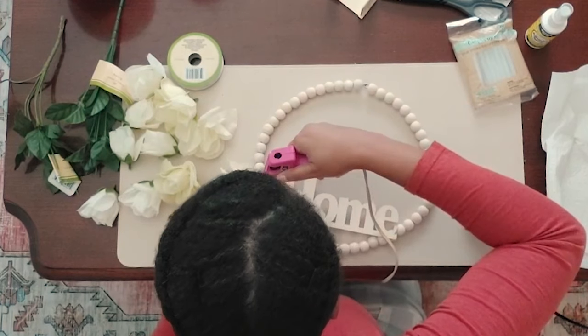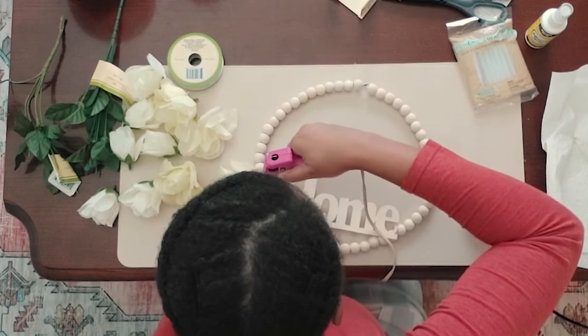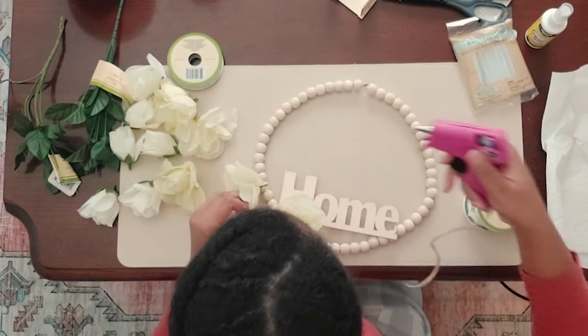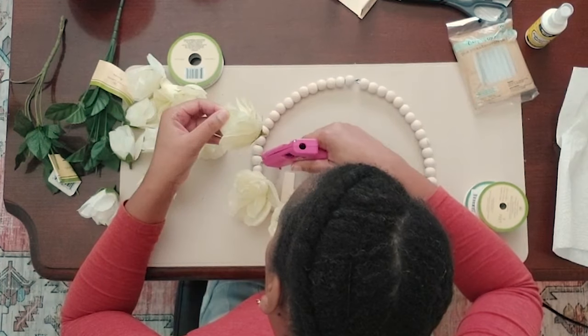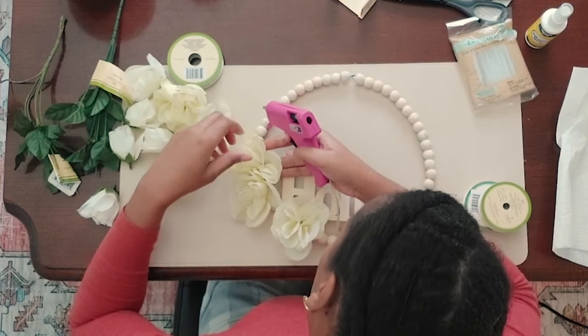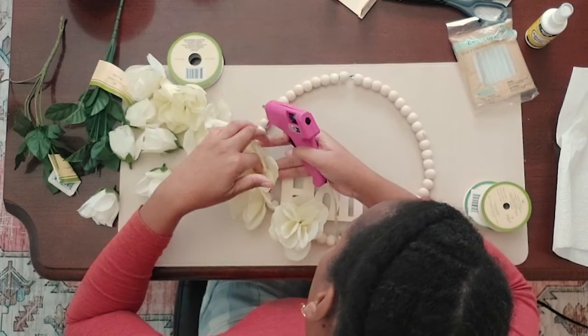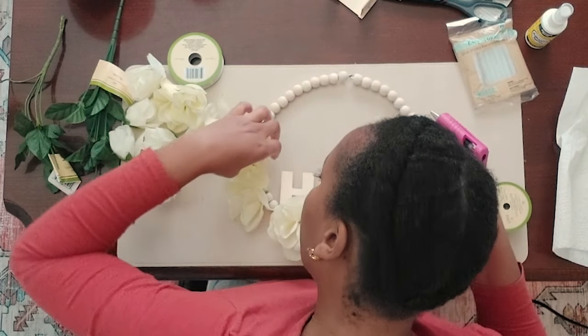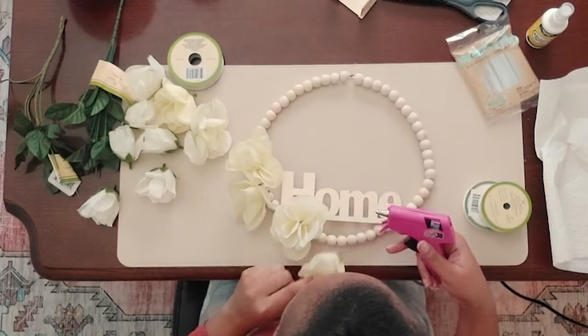I could have gotten more flowers, but I decided to keep this as simple as possible and not overdo it. If you decide to do a design similar to this one, you can put as many flowers as you would like. You can customize this wreath in any way you want to, but I wanted to keep this really simple to add to my door.